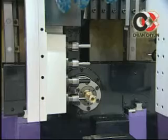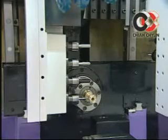Without guide bush, which differs from Swiss-type lathes. This is good for machining hexagonal to reduce the difficulties of bar feeding and material preforms. Its smooth operation reduces material cost.